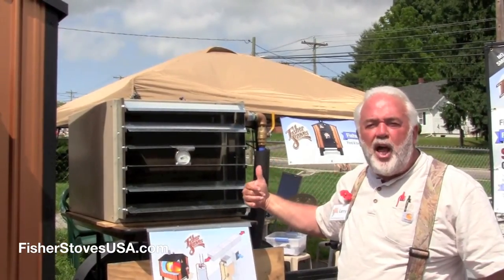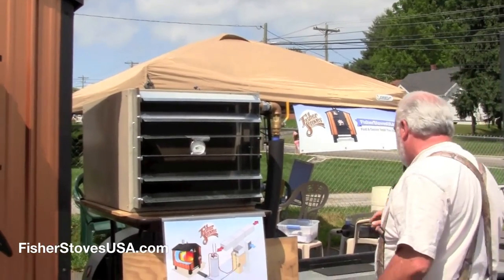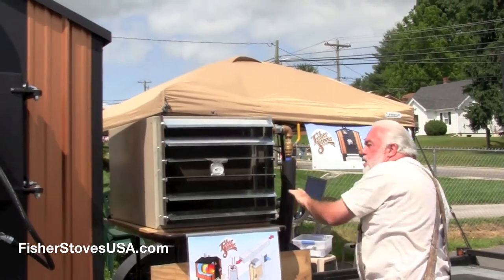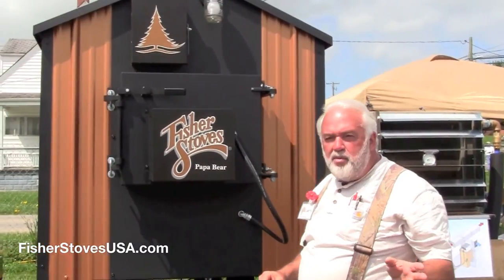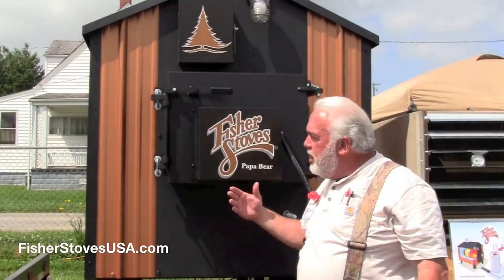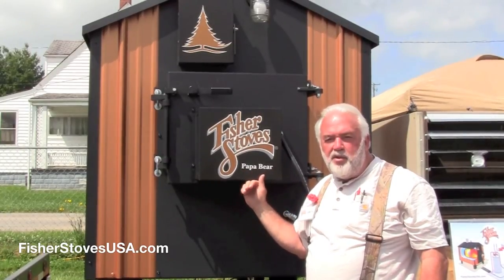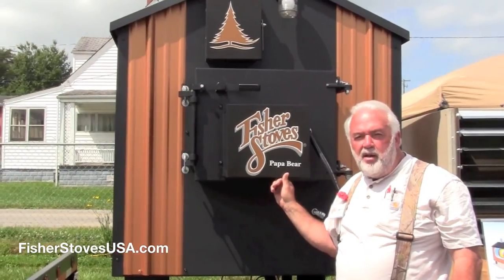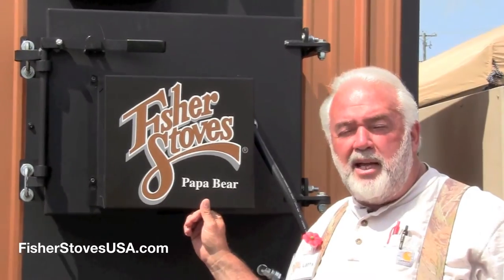I'm going to turn it off — it's too loud to talk over and it's putting out too much heat. Someone came by a little earlier today and was standing in front of that, and they said, "Whoa, what do you need that much heat for?" I said, we're trying to heat up the county. But it's been an adventure here at the Hillsville, Virginia Gun Show and Marketplace.